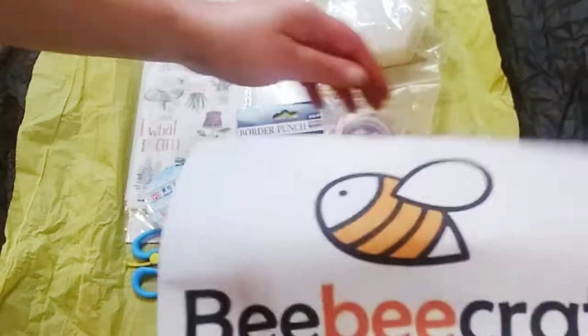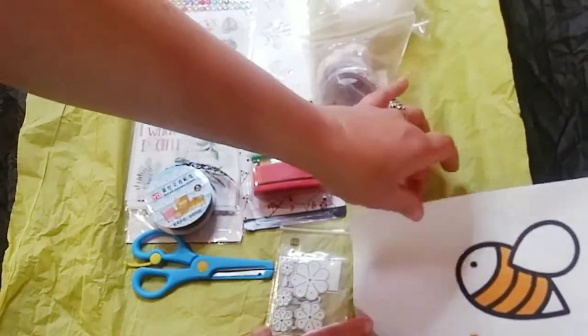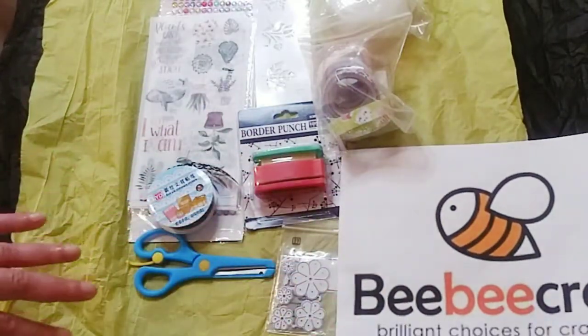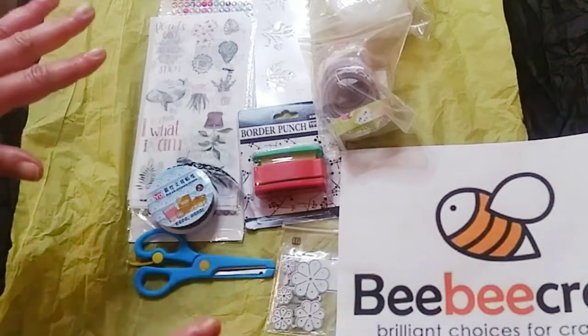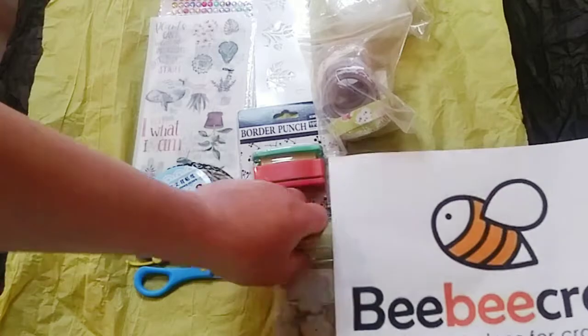As usual I did throw out the box outside because of what's going on in the world today. It did come really nicely bubble wrapped, so that was beautiful.